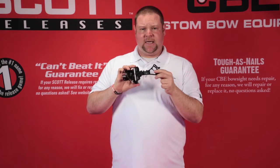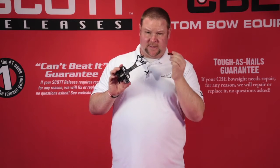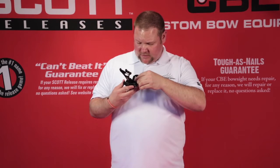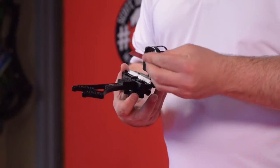Once you've again taken your time and made a good mark, and you're very happy with your impact point, you're going to take the sight gauge tool and lay it on there. You'll see which mark lines up with 30 and then which mark lines up for the corresponding number.